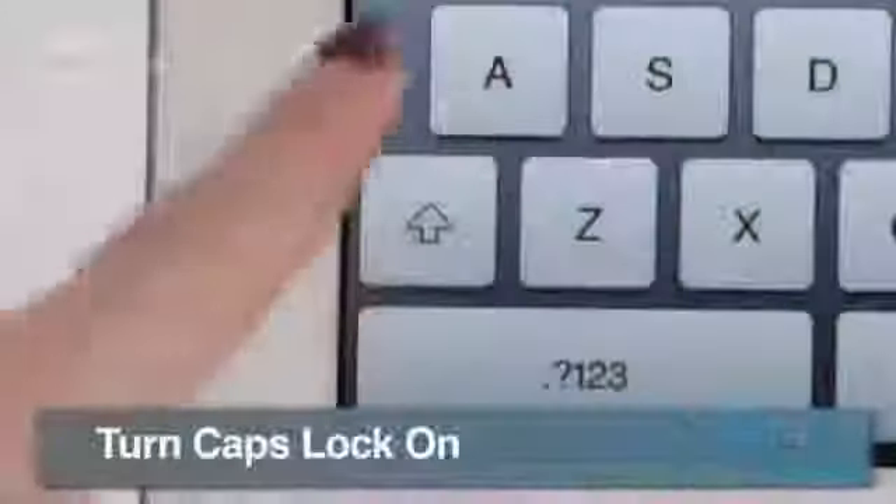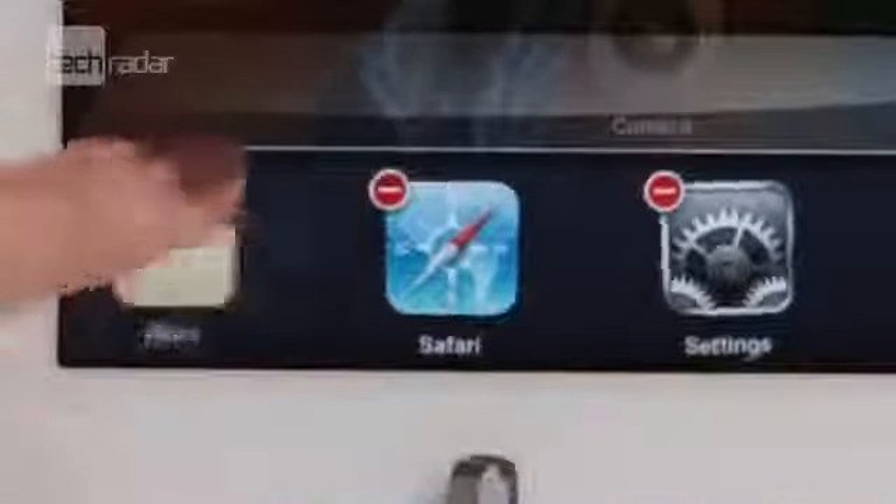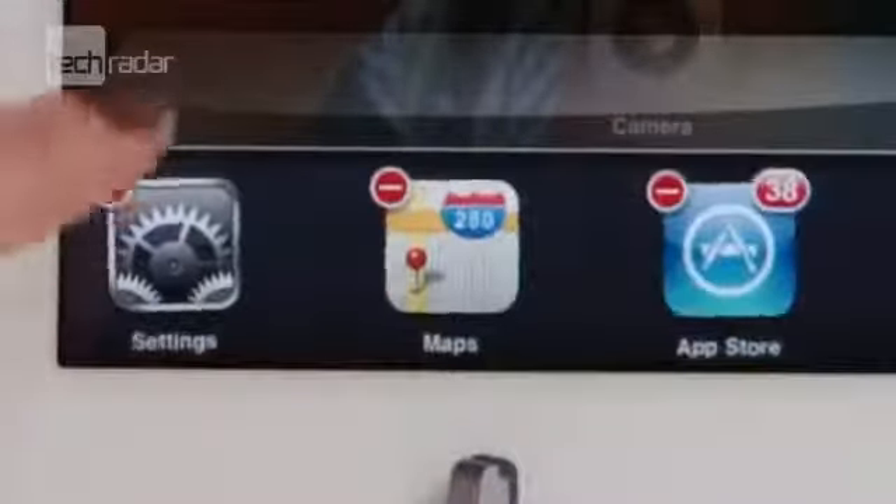Turn caps lock on by simply double-tapping shift. If you're running low on battery, you'll want to keep running apps to a minimum. Check what you've got open by double-clicking the home button, then press and hold to delete.